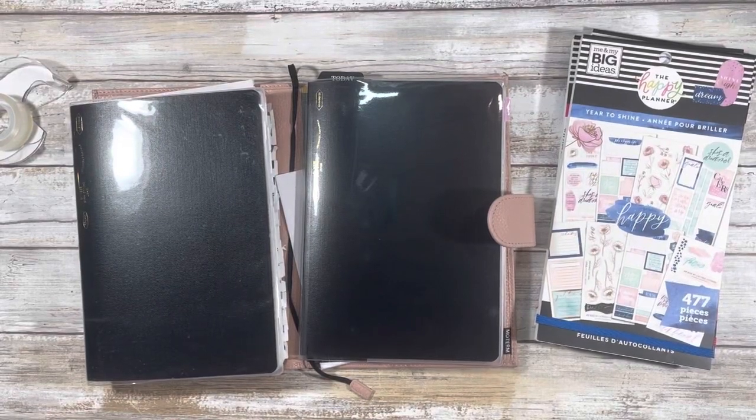Hi guys and welcome back to my channel. My name is Johanna — for those of you who are new here, welcome; for those of you who are returning, welcome back. In this video we're going to do some quick setup for the first week of July 2021 in my A5 planner for work.